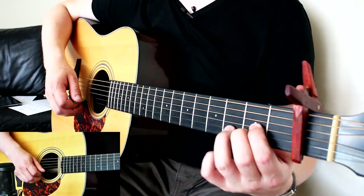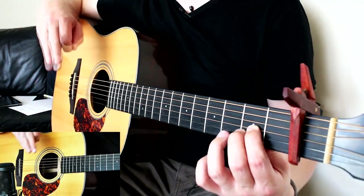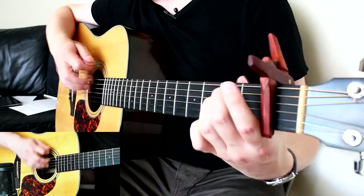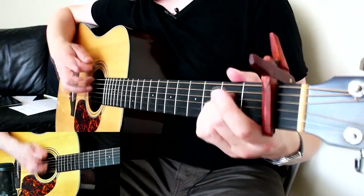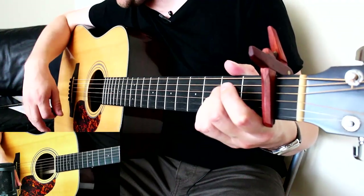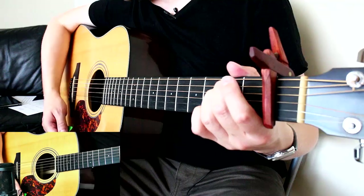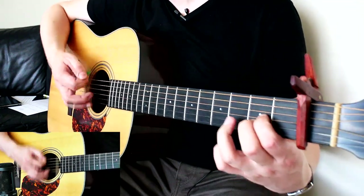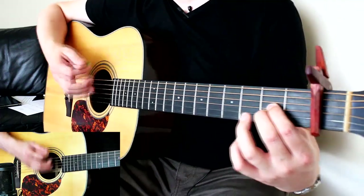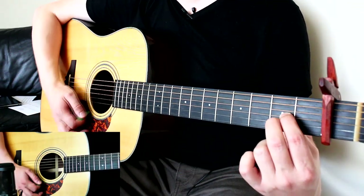Verse two uses the same riff — you can follow along to the recording once you've got it. Then comes another chorus, and he does the chorus twice at the end. The chord order in the chorus is D suspended second, A, E minor, A — then D suspended second, A, E minor, G on the word 'doubt.' The song finishes on the first chord we started on, strumming the bottom five strings.